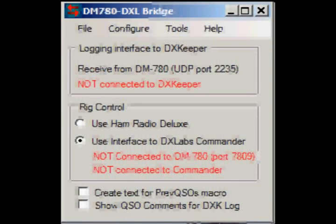I like DX Labs software. I've been using it for a number of years, so I needed to get the DM780DXL bridge to bridge it to Ham Radio Deluxe. I like features of both, so now I can use both logging software simultaneously.